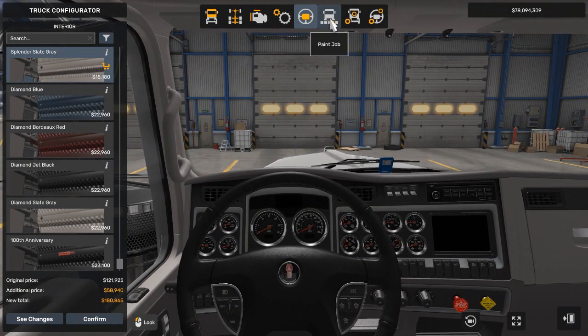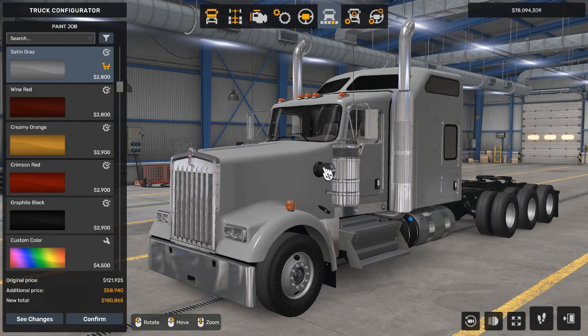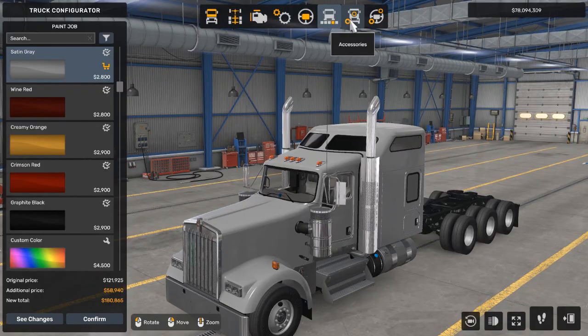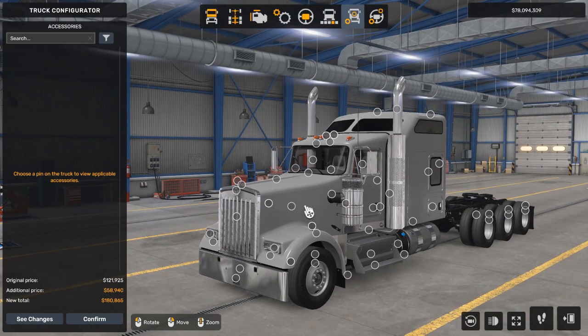We'll worry about the paint job once we're done with the accessories. But now, let's move to the exterior accessories on the truck, where this truck is really going to transform.